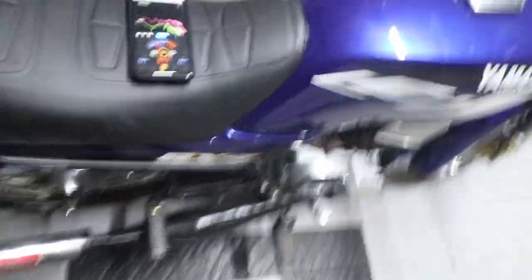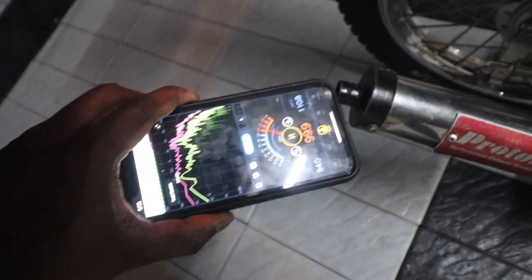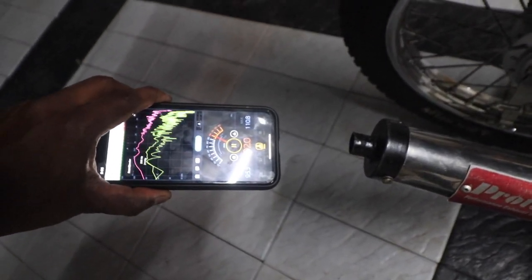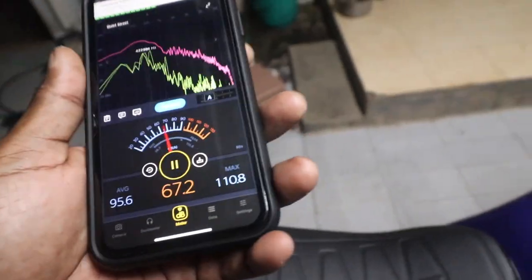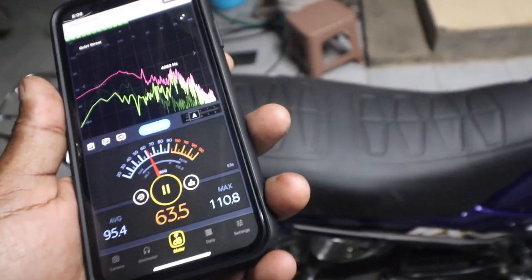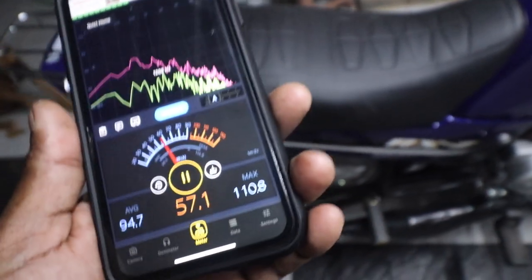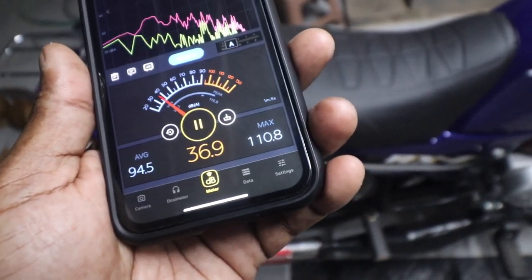Sorry about the shaky camera — I am holding the camera while testing. The dB meter has actually gone up to around 110 dB with the chamber, which is a little less than what the stock silencer produced at around 114 dB.